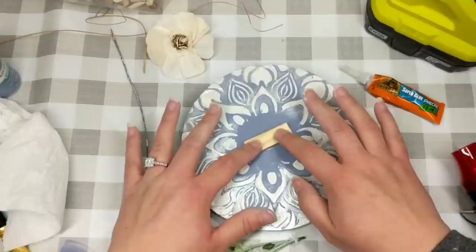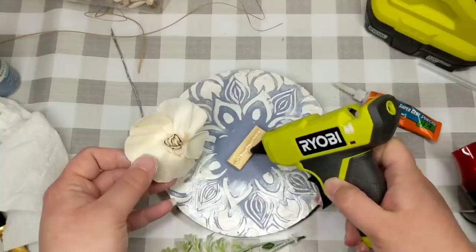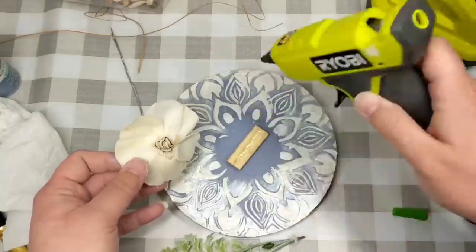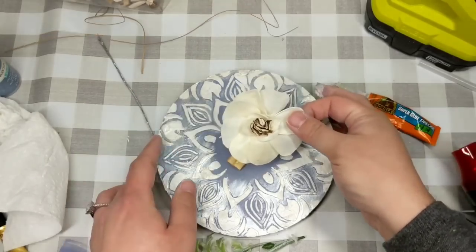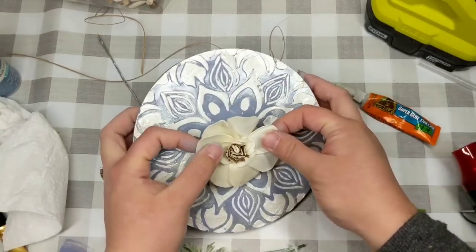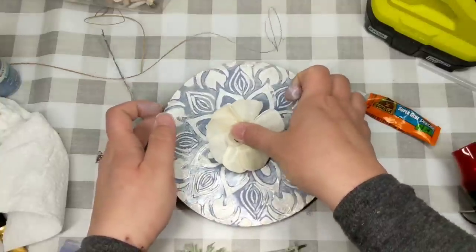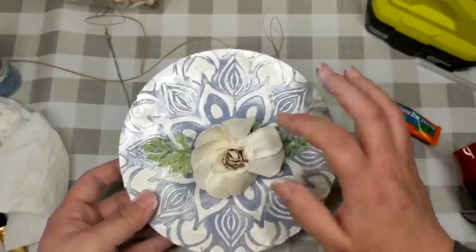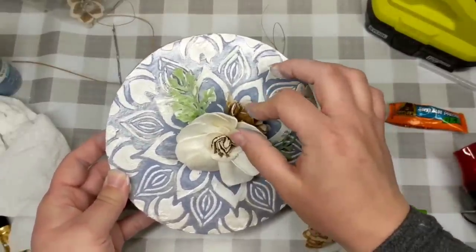I want my center flower to stick up a little bit, so I'm putting this base down — you could also use a popsicle stick. I just like doing this because it gives a sturdier attachment when I'm doing florals and allows me to tier them a little bit. I'm taking some solo wood flowers and using both hot glue and Gorilla Glue so I know they're not going anywhere — plus they always have a very high-end look.